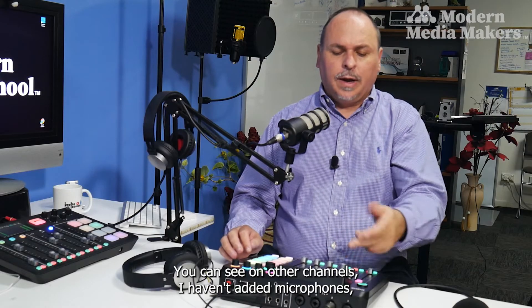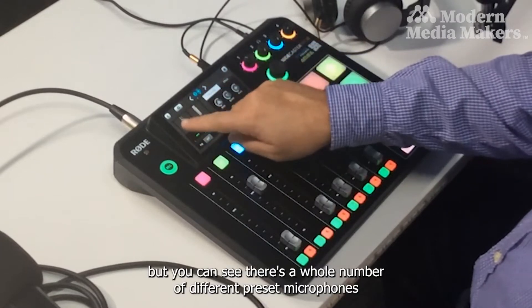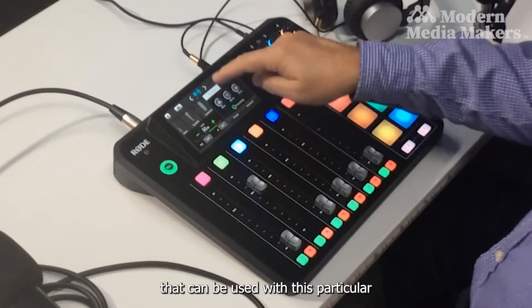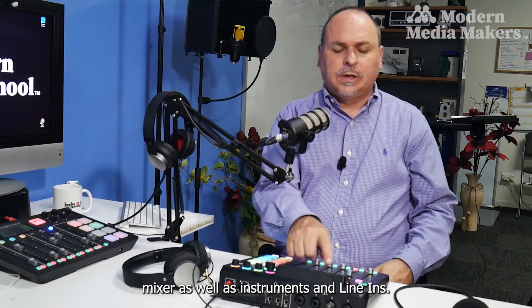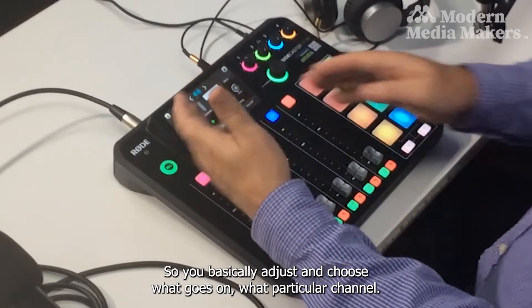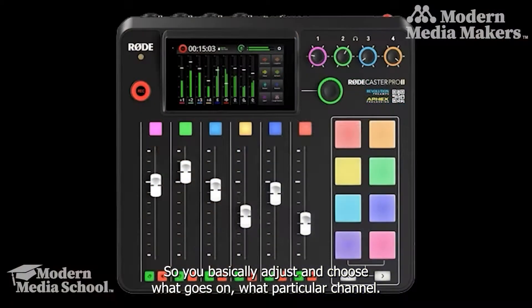On other channels I haven't added microphones, but you can see there's a whole number of different preset microphones that can be used with this mixer, as well as instruments and line in. You basically adjust and choose what goes on each particular channel.